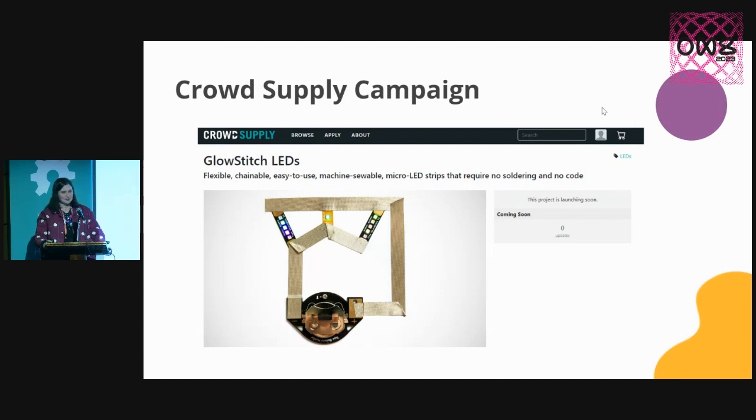This project is not quite available yet. They're up on CrowdSupply — this is my pre-launch page. I haven't launched the campaign yet. But if you are interested, I'd love for you to jump on this page and add your email address and sign up for updates.